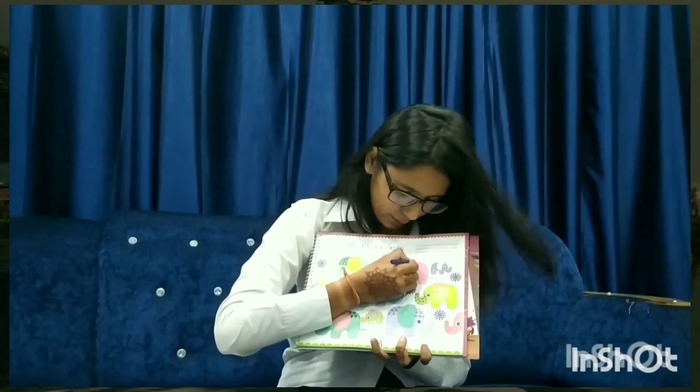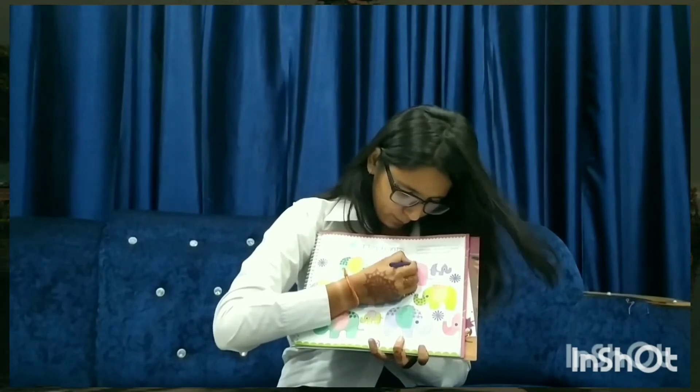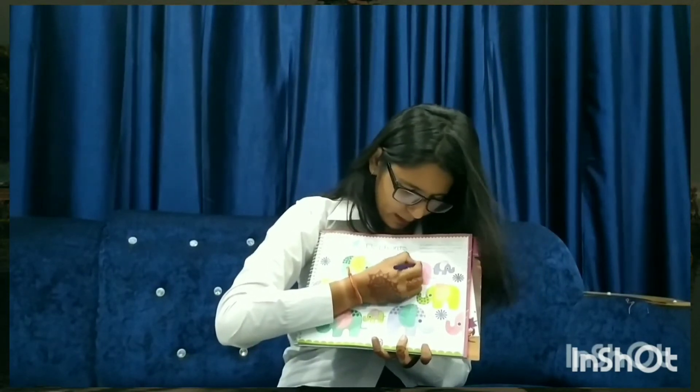It's blue color — blue color line. Very good.